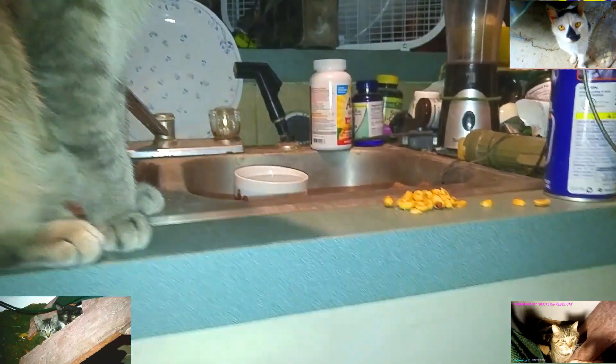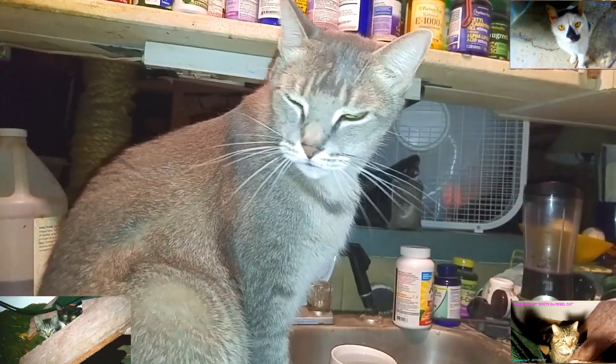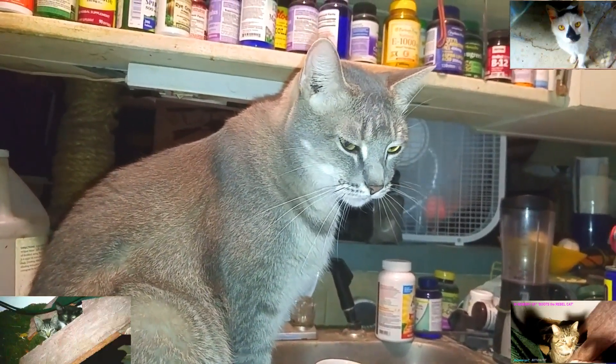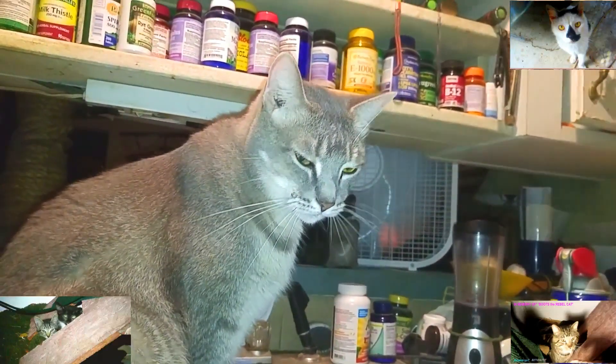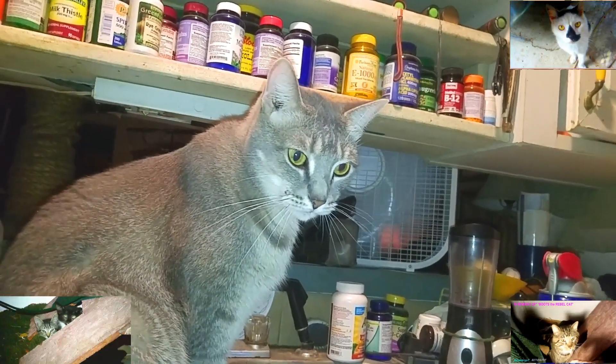Pooh is over here eating peanuts as usual. This guy's Mr. Curious. He's been around me so long — he's my little buddy. He's squinting right now because I got the camera light on him. He's a little perfection, a little Pooh-Pooh. They all got their little personalities.